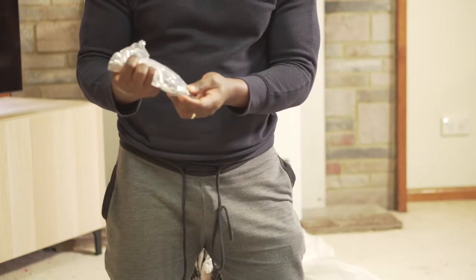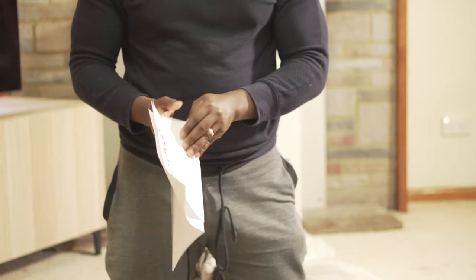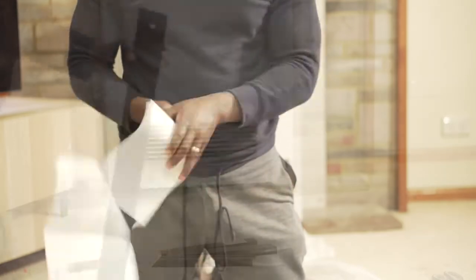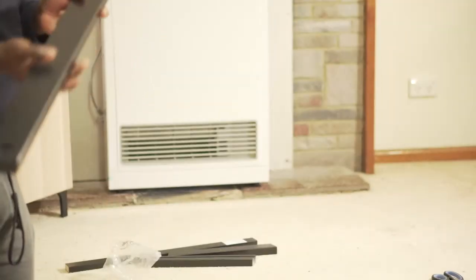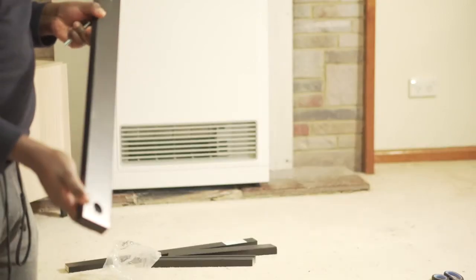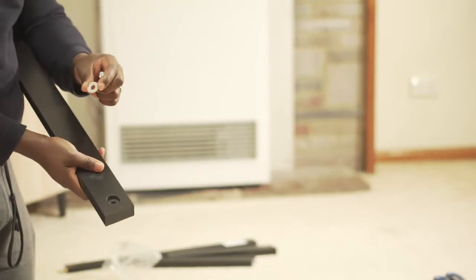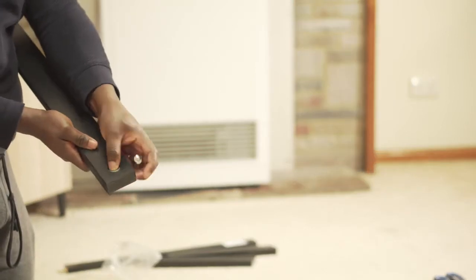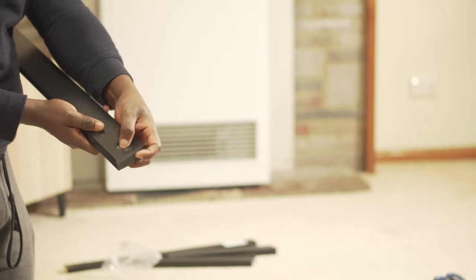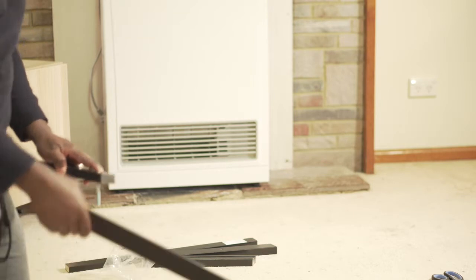To start with, everything you need for assembling your trestle legs will be in the same box — the screws, the bolts, and the actual planks. There are mainly two types of legs in this box: one that is a wall with a groove, and another with a wall that has a fixed silver washer.